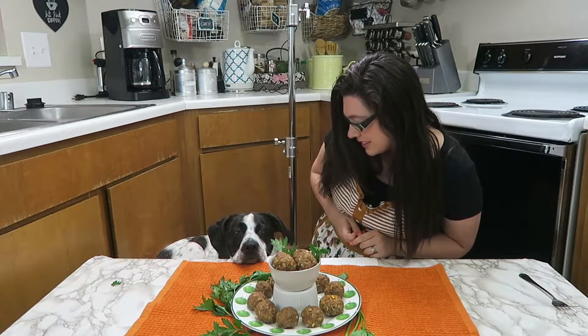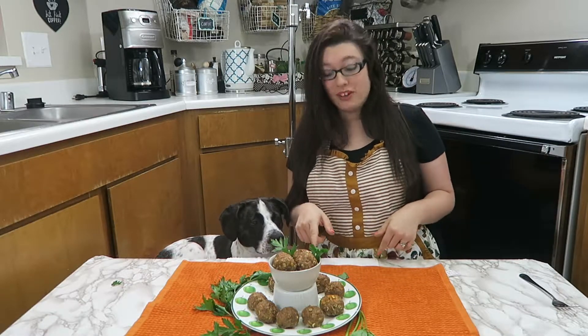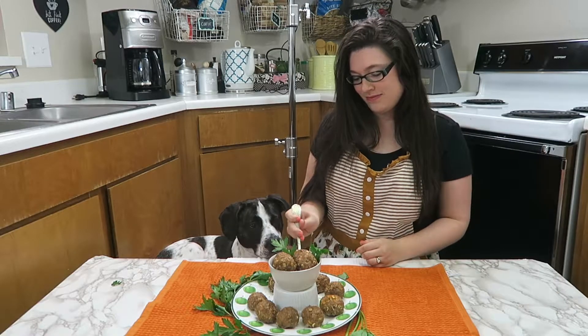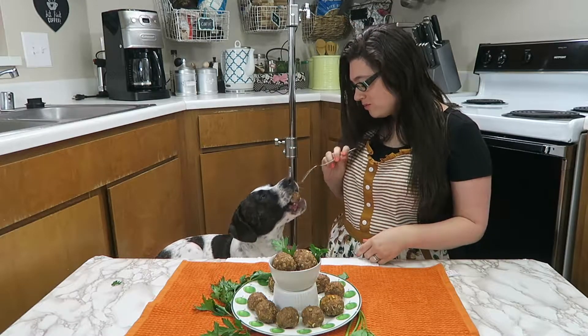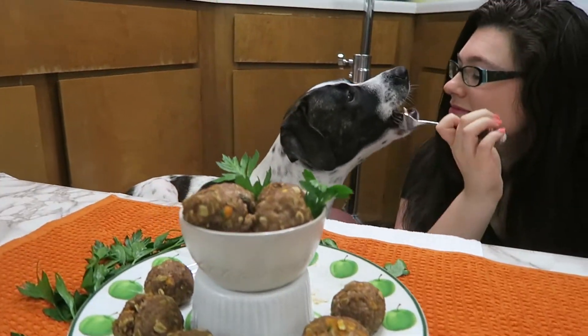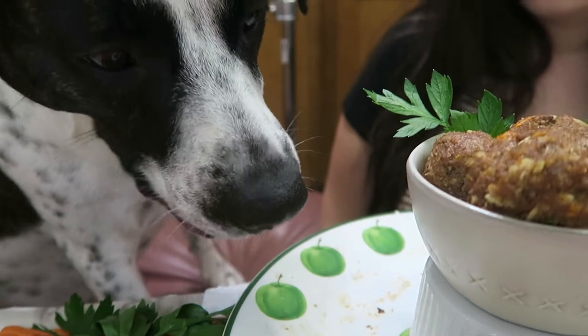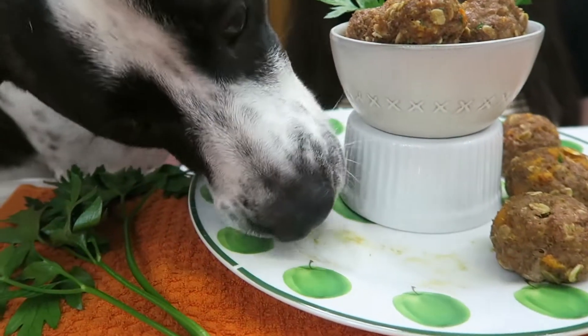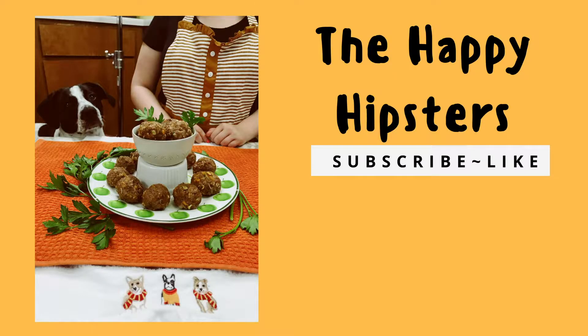We're just going to continue that apple train because it's fall and I love apples. But until then, I think we will try out these meatballs. Actually, I'm going to try them too — they smell amazing. Like if fall had a smell, that would be these meatballs. This is pretty good. I'll see you next time.